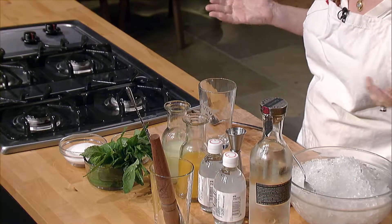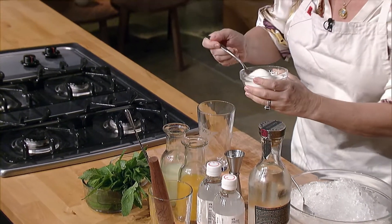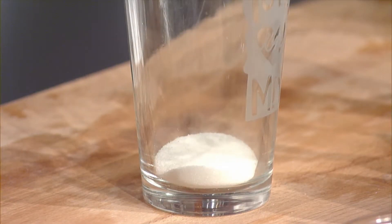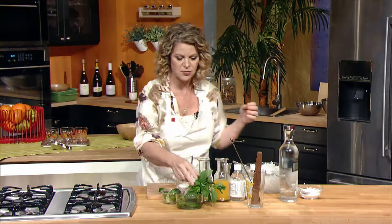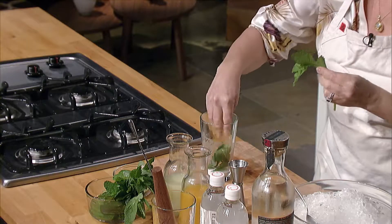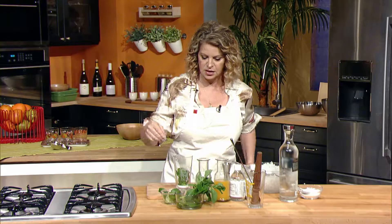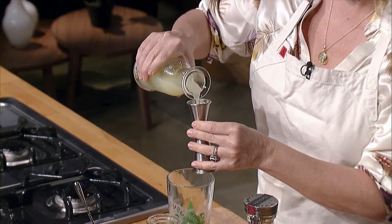To make a mojito it's actually pretty simple. I'm gonna add a little bit of sugar to the glass — choose your favorite tall glass. Add some fresh mint to that sugar, about eight mint leaves per mojito, and then a little bit of lime juice — one ounce of lime juice to keep it really nice and fresh.